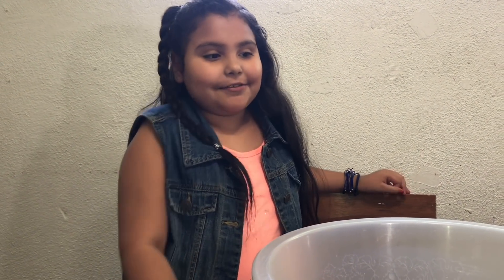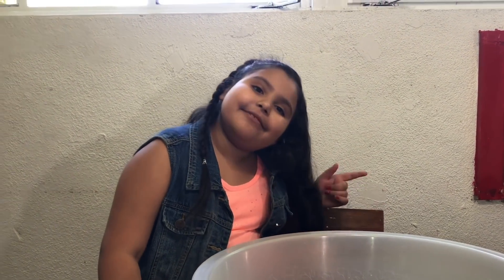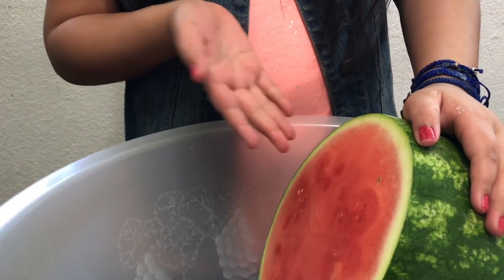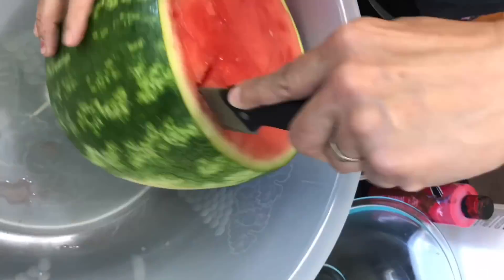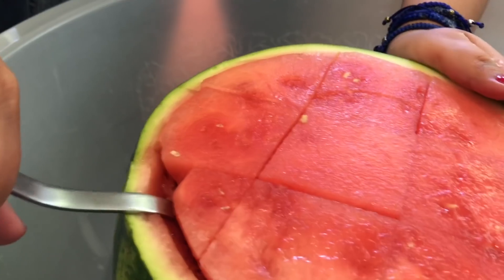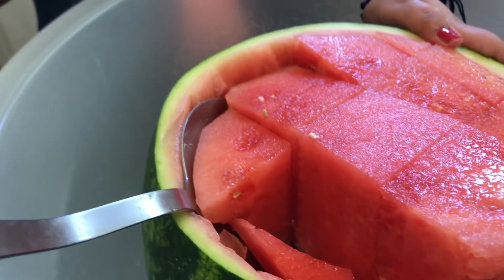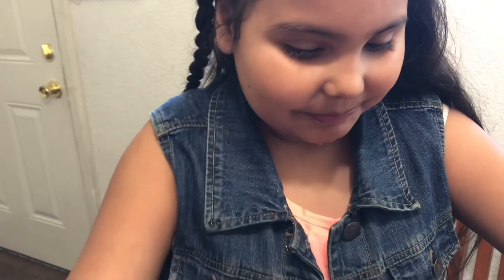Okay guys, so what we're gonna do is cut the watermelon open. I'm not gonna put it in here for my brothers because they love watermelon — even I do. My mom might need to do it for me because I can't hold knives. First you're gonna cut your watermelon and make sure you have parental supervision. Right now we're just gonna take out the watermelon and put it in the bowl. I like this because it will be easier to take out, and then I'll cut it on the sides too.